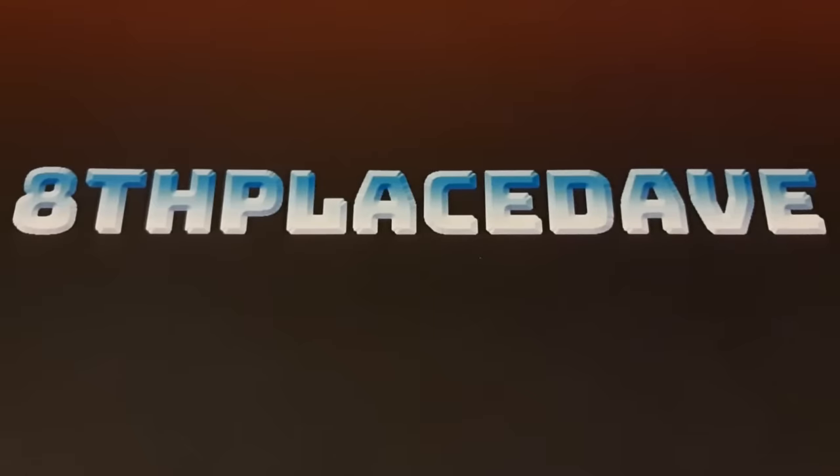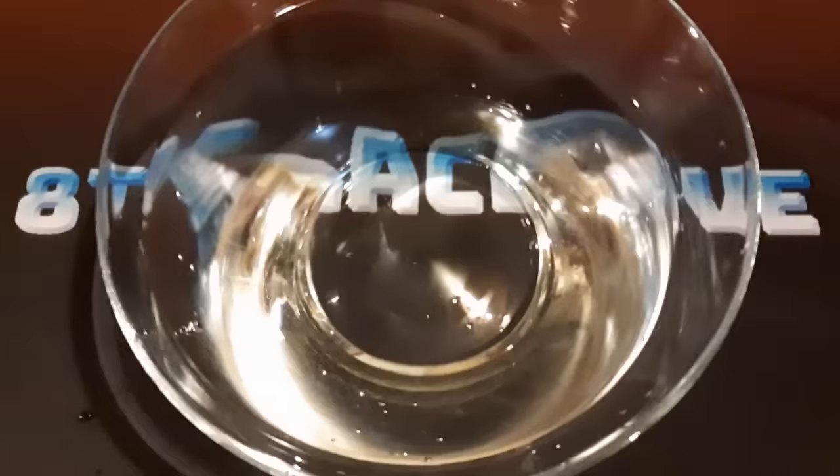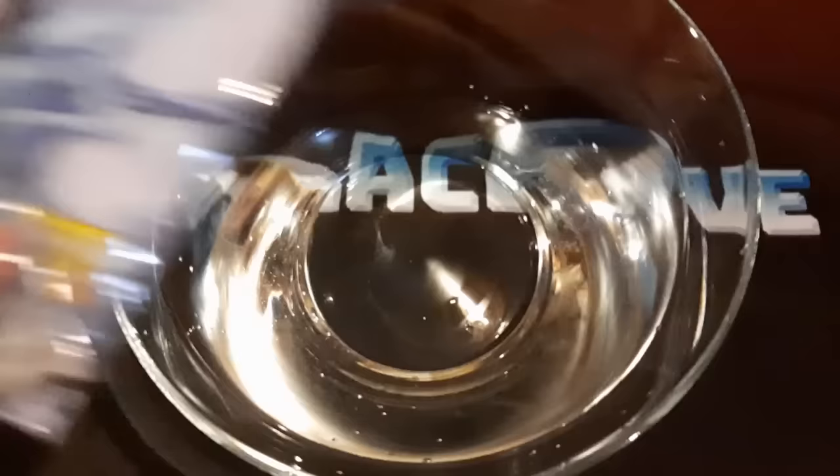Today we're going to test out something that I've wondered about in the past, and I feel like maybe other people would like to know the answer to this as well. For this test, I've prepared this bowl of water here. Yeah, that's water. And we're going to be testing out a couple of different inner sleeves to see how well double sleeving your cards would protect them from water.